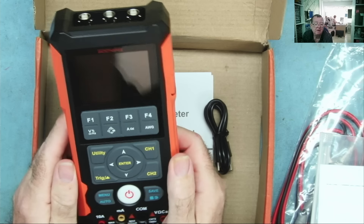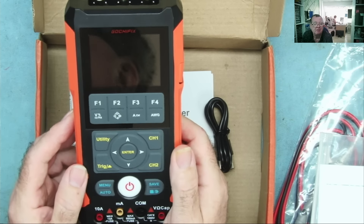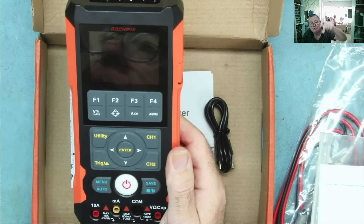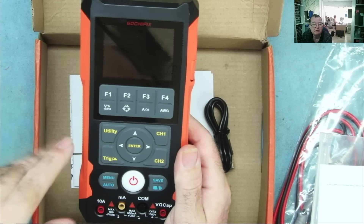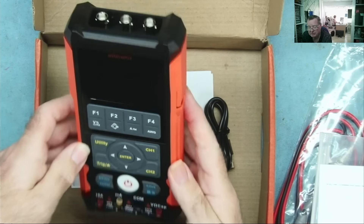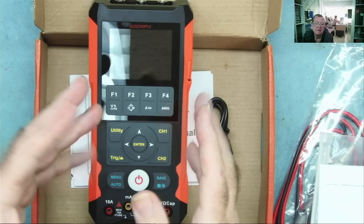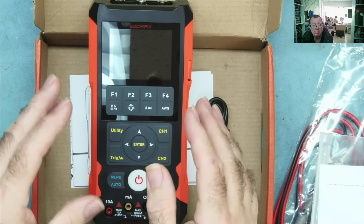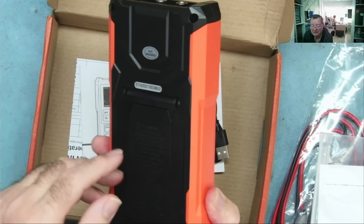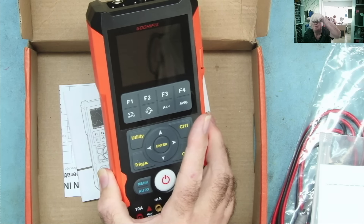The great news is that today I have a special offer on this meter. When I reviewed it, it was around 160–170 euros. I have a 25% off code in the video description right now. With the 25% off, it comes to something like $115. This is a great opportunity to buy one if you were interested before but thought the price was a little too much. If you want that special offer, just get into the video description below.